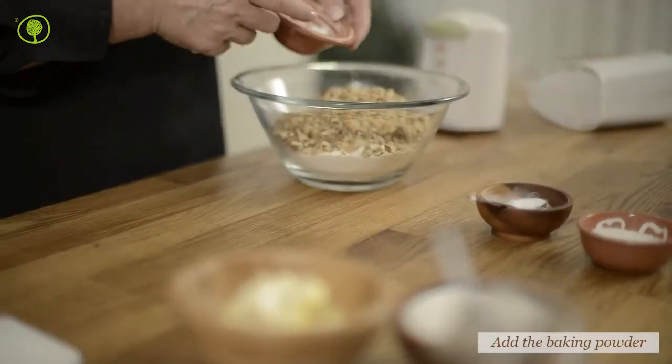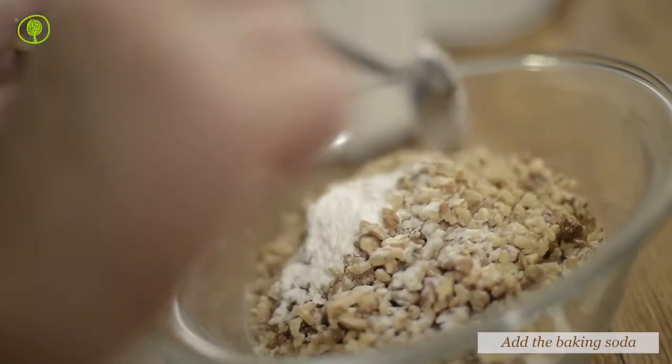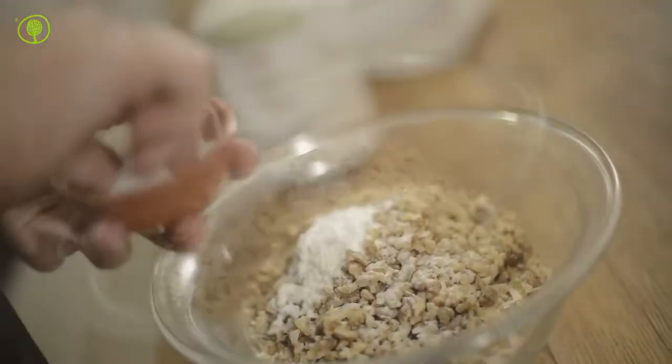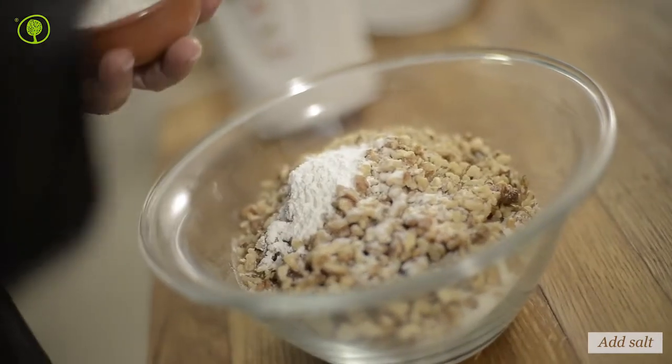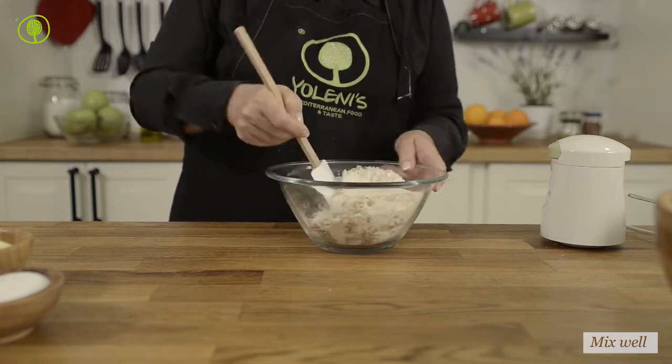Add the flour, baking powder, baking soda and salt in the bowl. Mix all the ingredients well and set them aside.